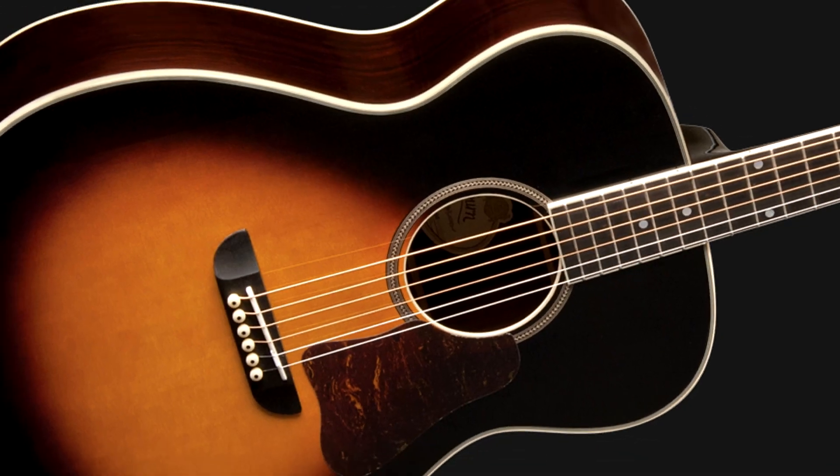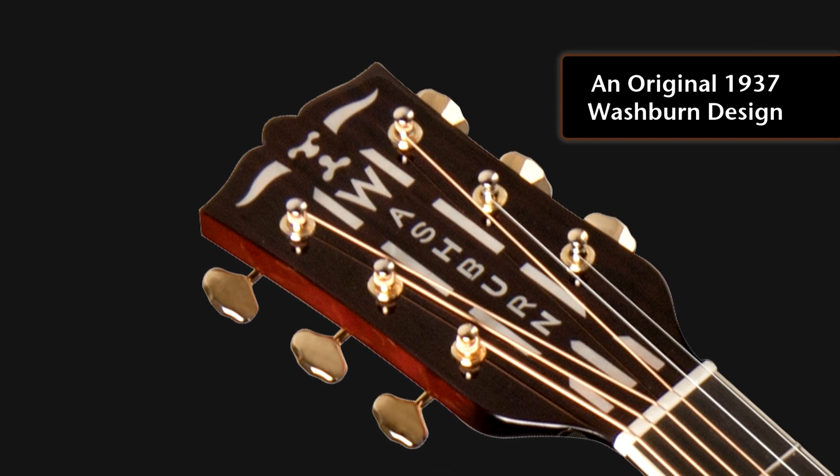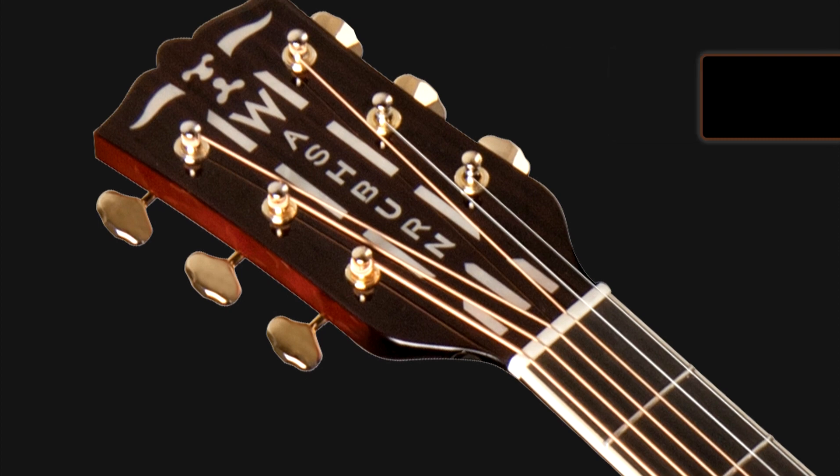Hi, I'm Dave with Washburn Guitars, and today we're going to introduce you to the Washburn 5240, the Washburn Solo Deluxe. As you can see, it's kind of a vintage-looking piece, and that is because we've actually taken back a little bit on our 130-year history, and we visited the year 1937 and made the exact same guitar, the Washburn Solo Deluxe.